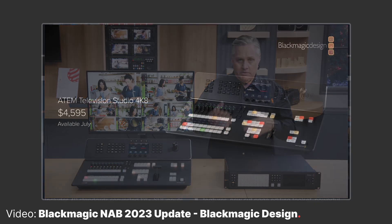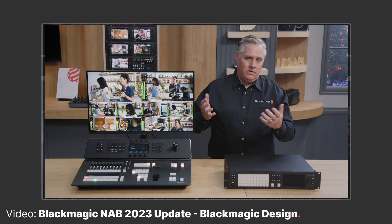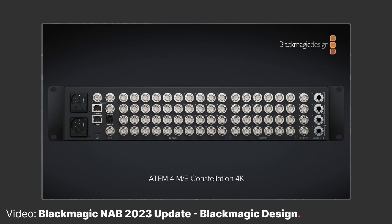The 4K 8 is due for release in the next few months at around $4,600, and it's likely to be a nice choice for those waiting to head into the 4K world of recording and streaming, all while getting a feature-packed switcher and control unit in one. And if 8 inputs are not enough, Blackmagic also just announced the 4ME Constellation 4K, which allows for a lot more inputs and outputs.